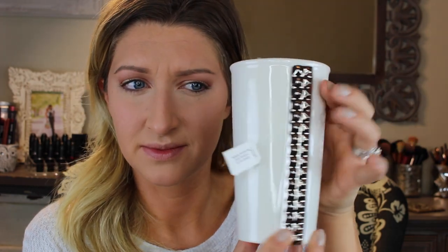Can we talk about how amazing this Starbucks mug is? The lid leaks and spills so it's going to be an at-home mug, but it's so pretty — I love it. Now let's finish up our eyes.